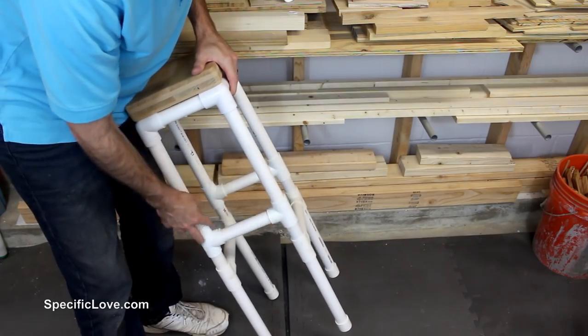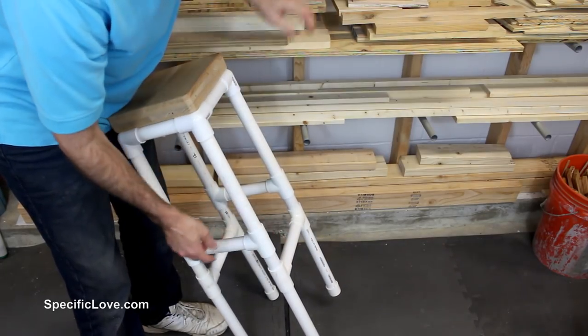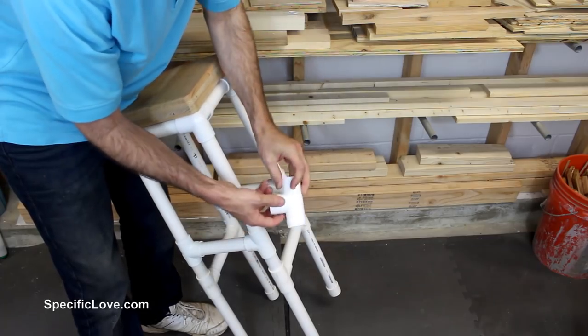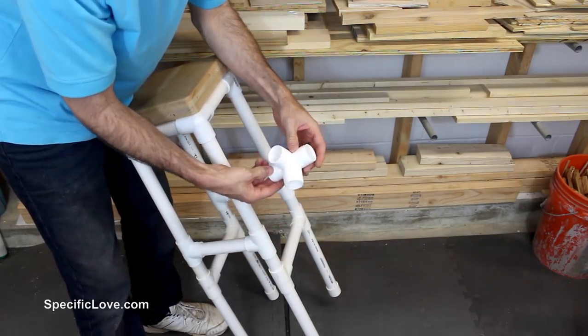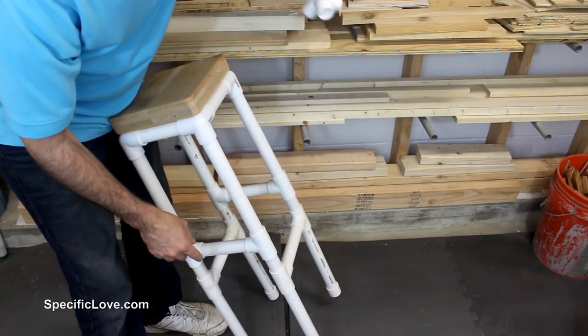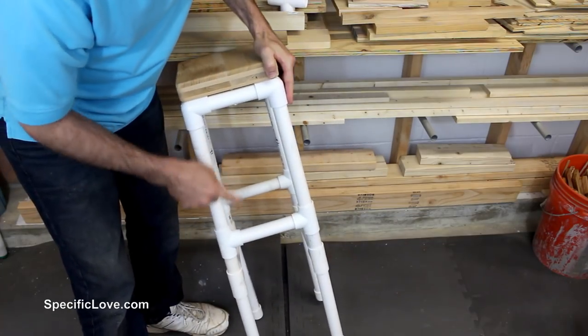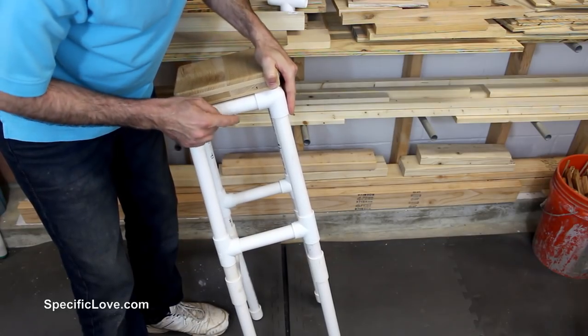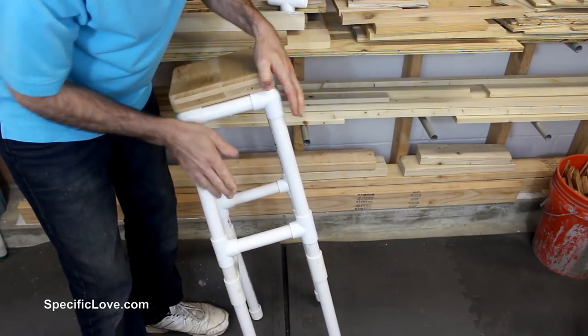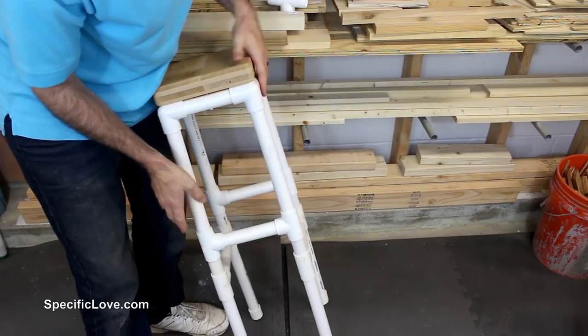To connect these and give extra strength, there are some T's down here on the legs. If you don't like the look of these T's, you can always get some four-way connectors — they're a bit more expensive but give it more of a square look. Make sure the spacers between the T's are a little wider than the space up top to give it more width at the bottom and a little more stability.